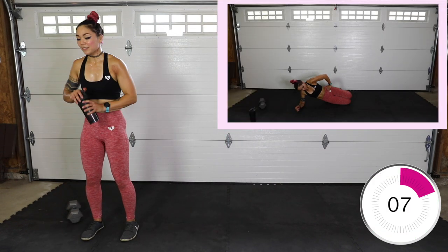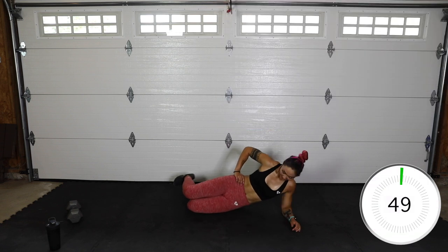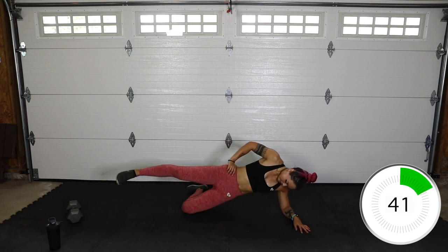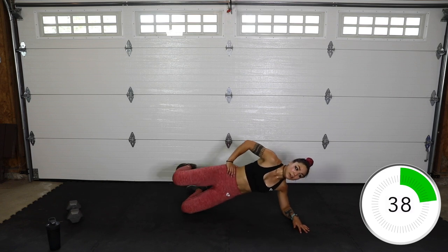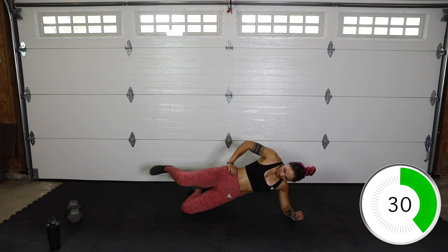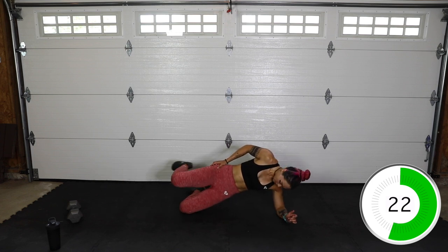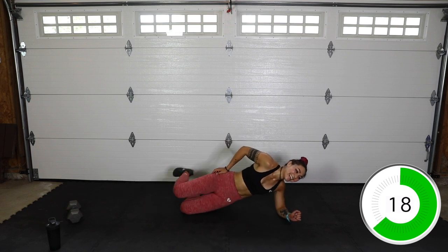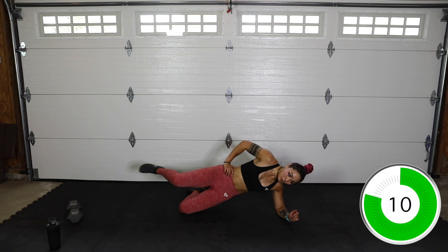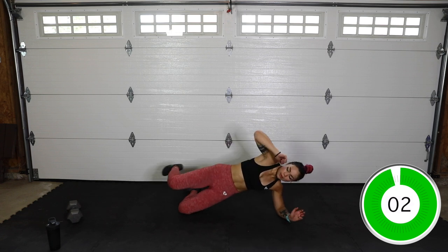We have the other side now — laying on the left side. Make sure you're hydrating, it doesn't make you tougher if you don't drink water during a workout. Take what you need. This might be a little more challenging this time around since your other side is already sore. And up, kick it back down. Keep it flying. And lift, and done.